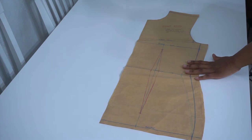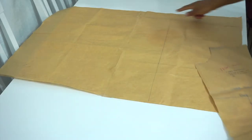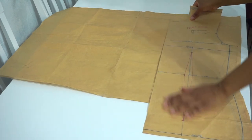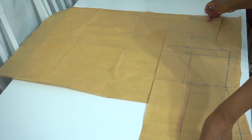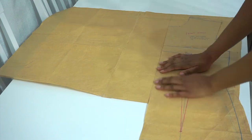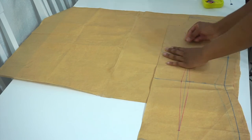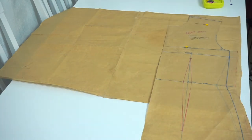For this project, we're going to be using a bodice pattern and you can use whatever bodice pattern you have. Then I'm going to take a pattern paper — I've drawn a straight line and that's where I'll be placing my bodice front pattern. The pattern paper I'm using is quite big because we're going to be drawing our wrap on it. Next, we're going to take some pins and pin our front bodice to the pattern paper. This is going to help keep it in place while we're tracing around.